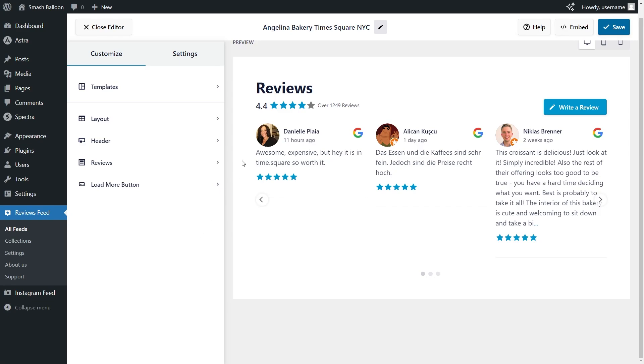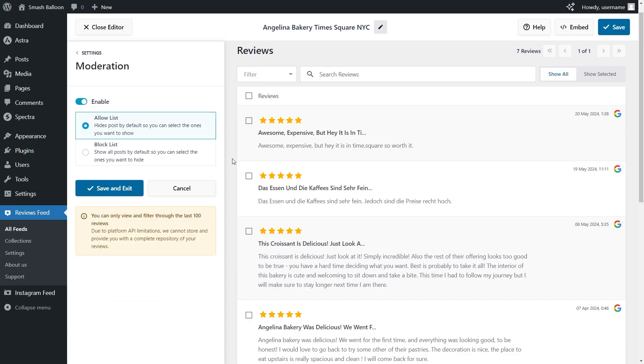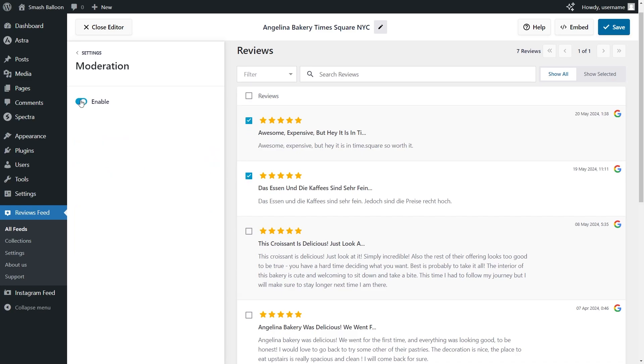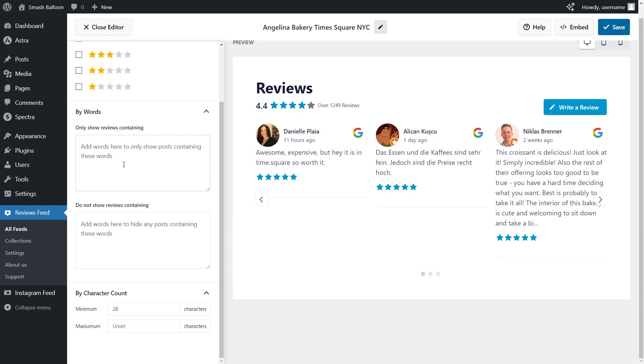Next, if you want to moderate the reviews inside your feed, go into the settings tab and click on moderation. If we enable moderation mode, you can choose the exact reviews you want to display. We have two options: the allow list and the block list. With the allow list, all reviews are hidden by default apart from the ones you manually choose to display. If you go back into settings and go into filters, you can filter reviews based on star rating, by keywords to show or hide reviews containing certain words, and by minimum and maximum character count. With these filtering and moderation options, you have complete control over the reviews displayed. Make sure to click save on the top right corner.